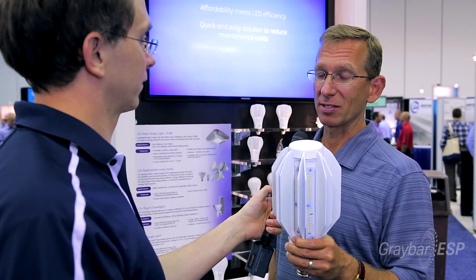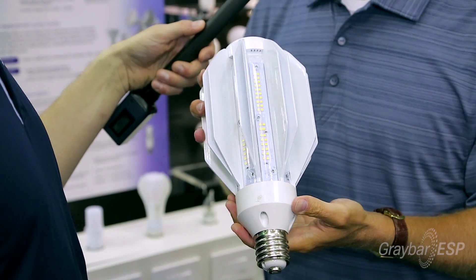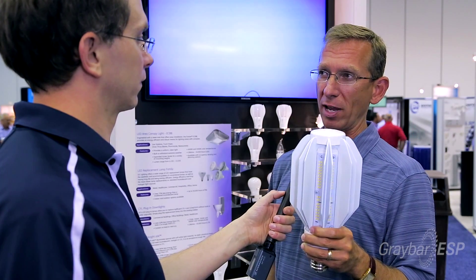Todd, we have a really innovative product from GE Lighting that I'd like to tell you a little bit about today. This is an LED replacement for a 400 watt metal halide lamp. This is not something that GE's had before — this is a brand new product.